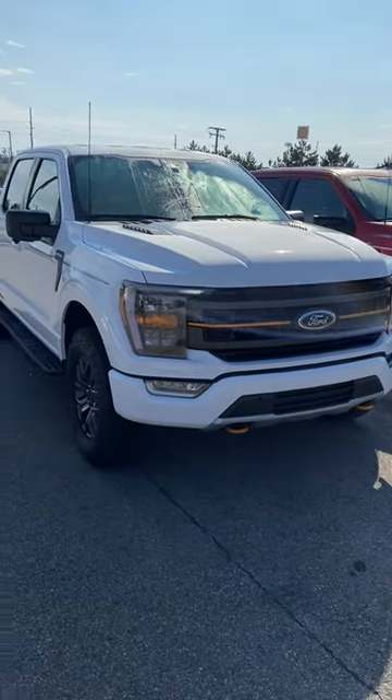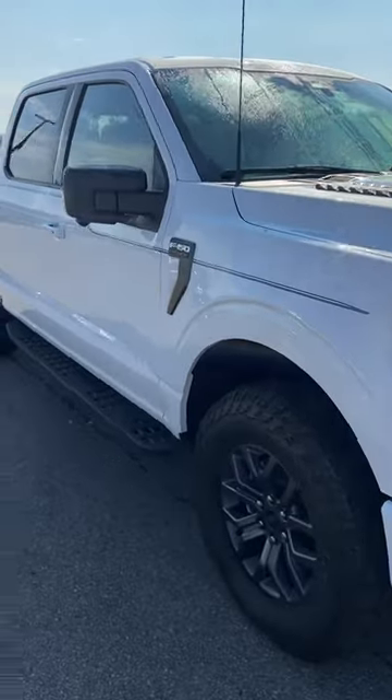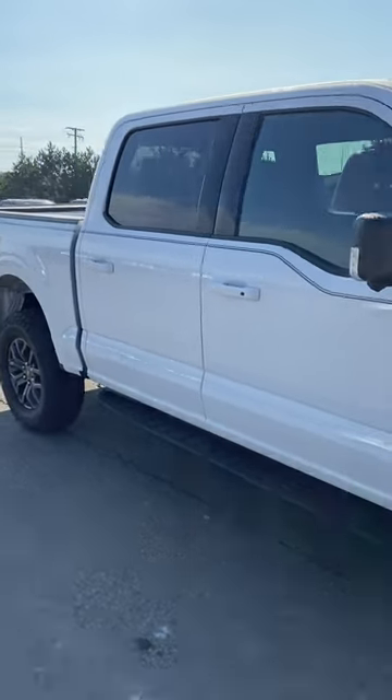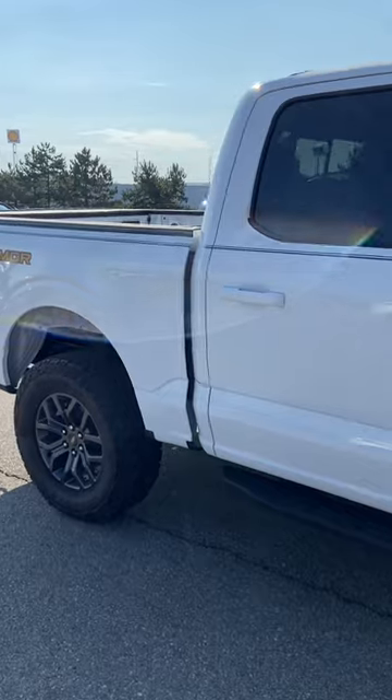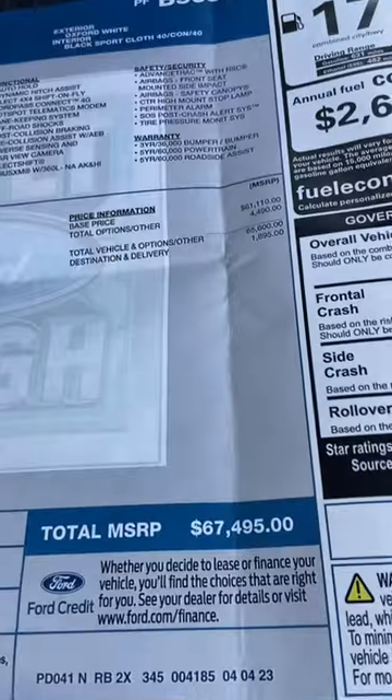For someone that wants a little bit more off-road capability — a front skid plate, a little bit of a lift, a little bit taller tire than a Rattler — but doesn't want to spend the money for a Raptor, here's your trimmer option in the F-150. This is a 401A, $67,000 Oxford White.